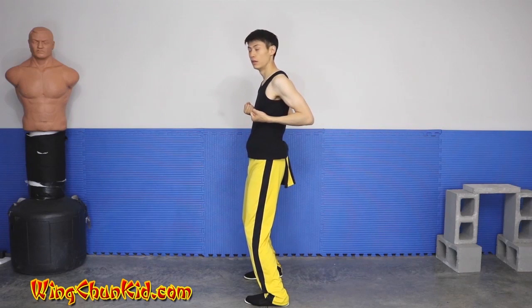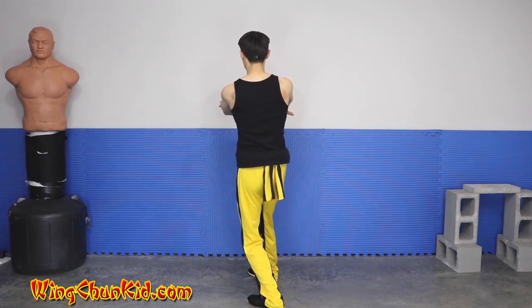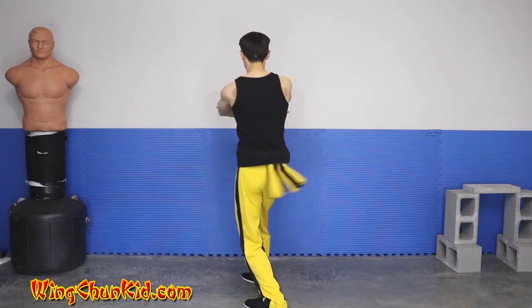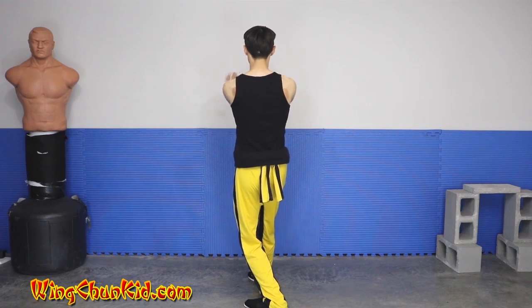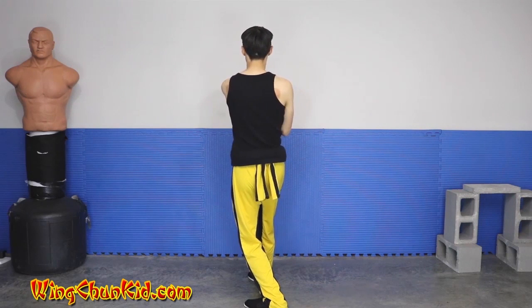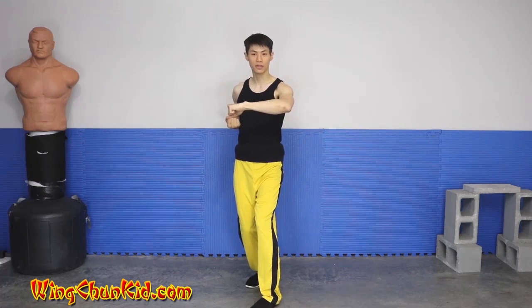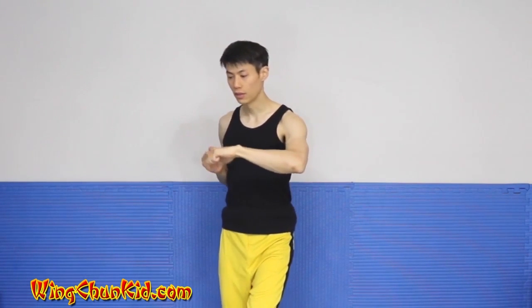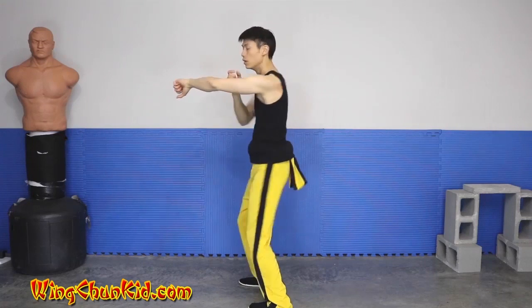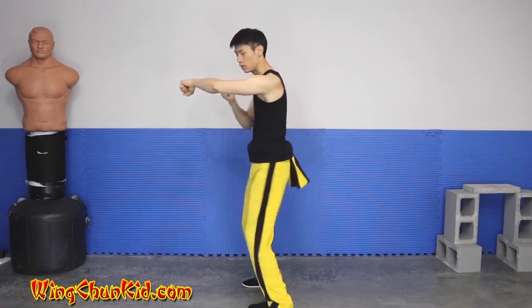Now we repeat for the right side: double tan sao, pivot to the right, now right hand over left — so left, right, double fak sao, drop your elbows, left over right, hand over left, left over right, left palm, right palm, left palm. Get into this position, tan sao — this should be sternum level, and this should be a fist to get more power in your elbow. This elbow pulls back, tan sao yin sao, repeating for the second, third, and fourth time.